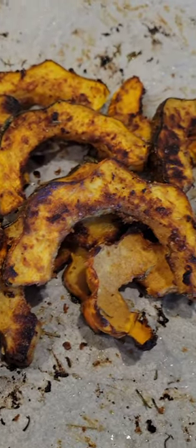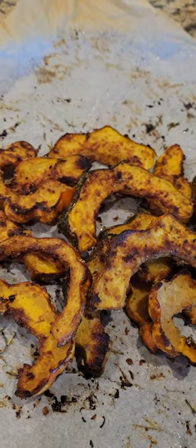And y'all, look at them — nice and crispy, and of course, made with love.